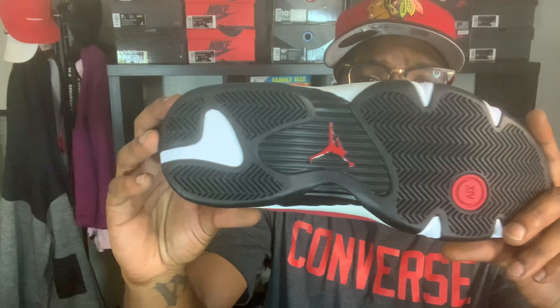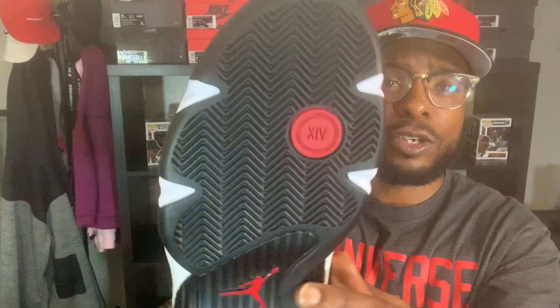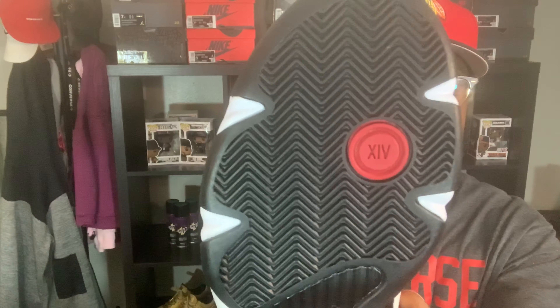That's pretty much it on the review. The outsole is black with little hints of white, red Jumpman, and you get a little red pod with the number 14 right there.